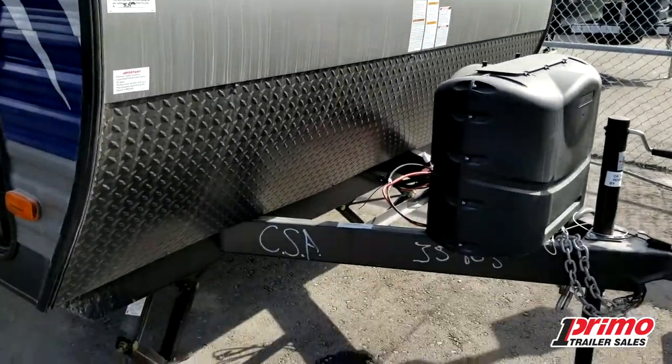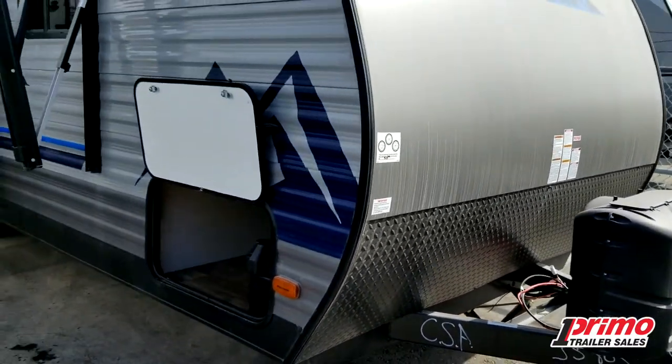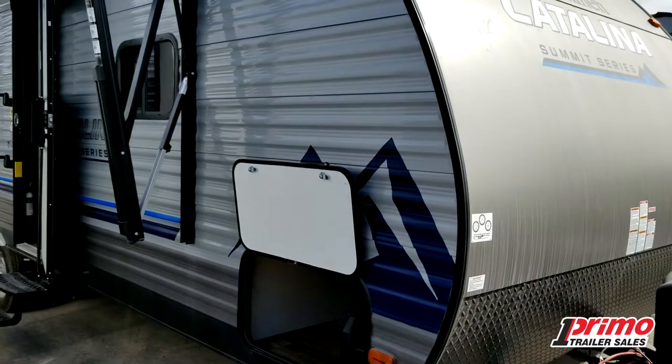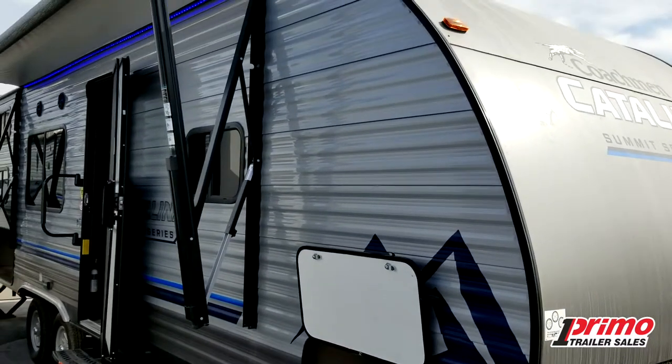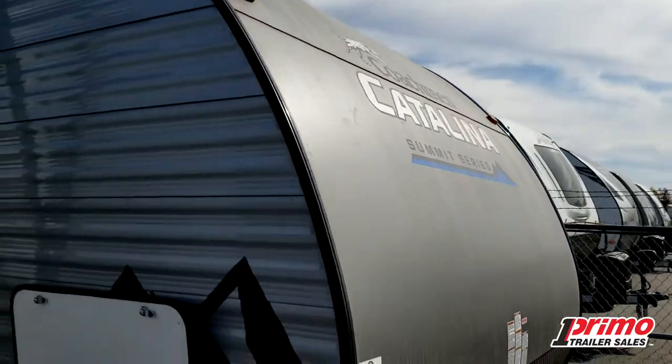You'll notice CSA on the front here. We do bring all our units in to the Canadian standard, so they are meeting all the propane and electrical codes here in Canada — something the insurance companies nowadays are asking for. Beautiful arched front here, which really helps to cut the wind.